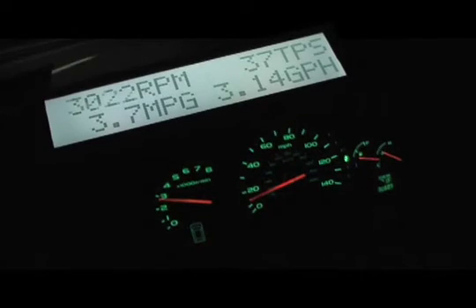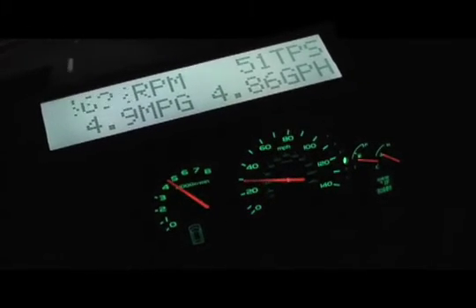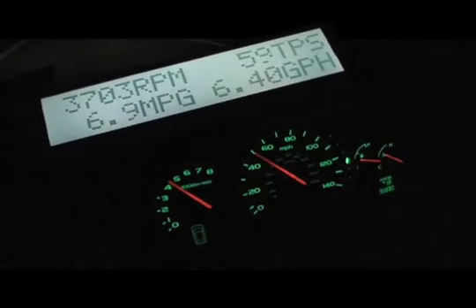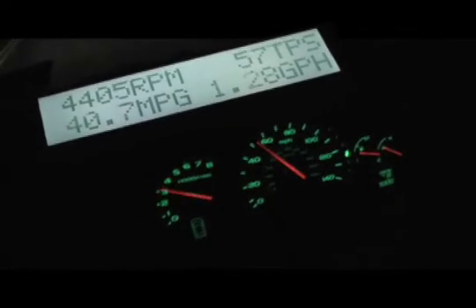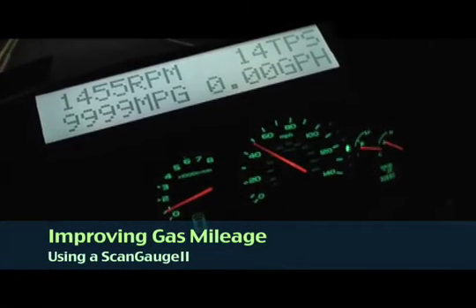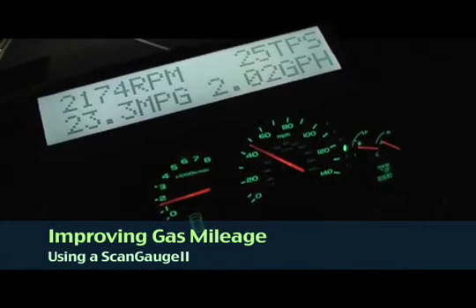Here we go. Watch it drop. We're at speed. I'm off the throttle — 50 miles an hour, just under 50 miles an hour, rolling up another incline.